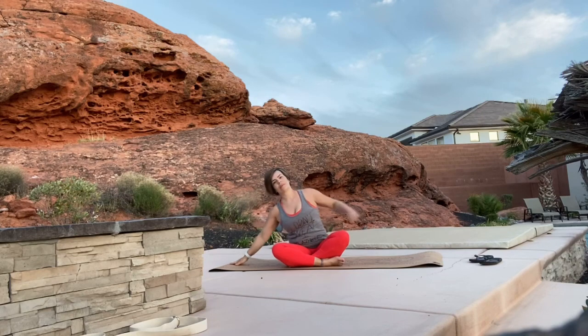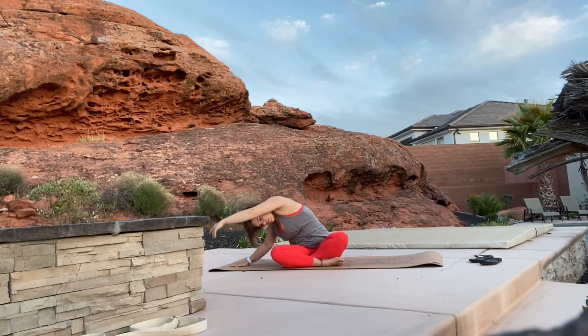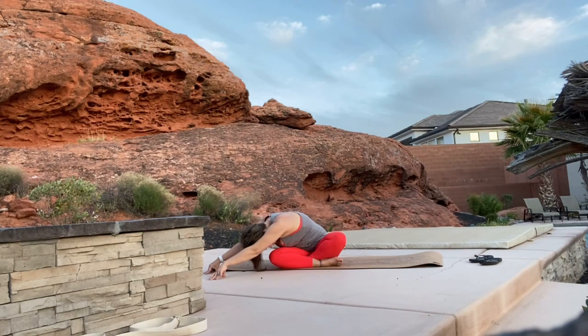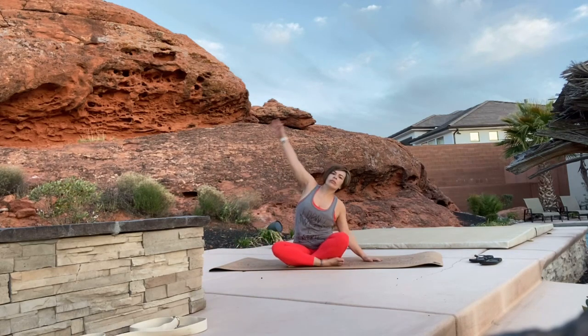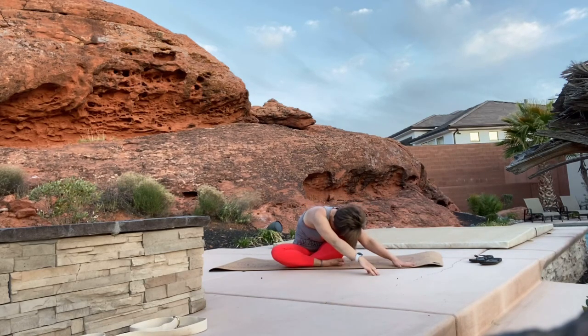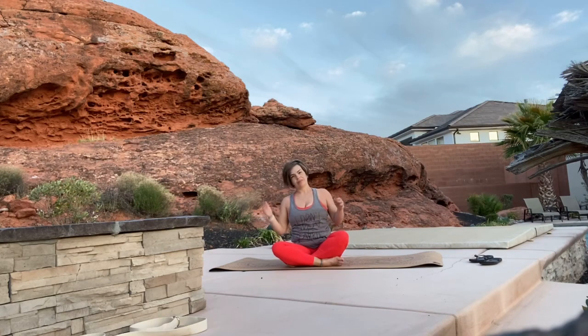Bring your right arm down to the mat, send your left arm up and over as you come into a side bend — gaze up to the sky. Roll your hand down and stretch your arms out to the side of the mat. Come back up to center, place your left hand down on the mat as you side bend over to the left, right arm is up as you gaze up to the sky. Hand comes down as you roll it to the mat, stretch out through the side — should feel a nice side body stretch here. Then come on up to sit.